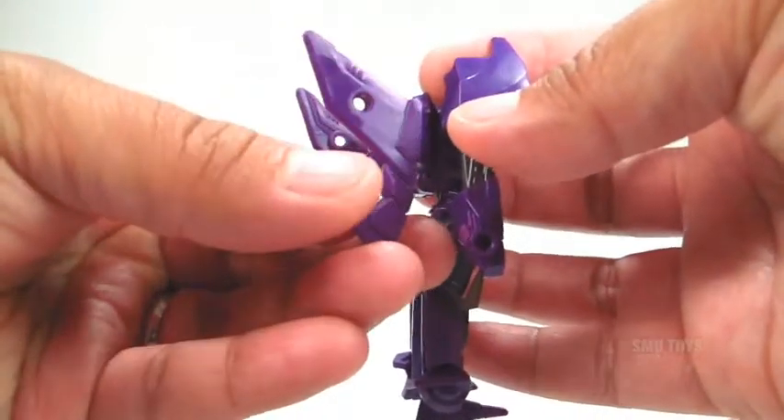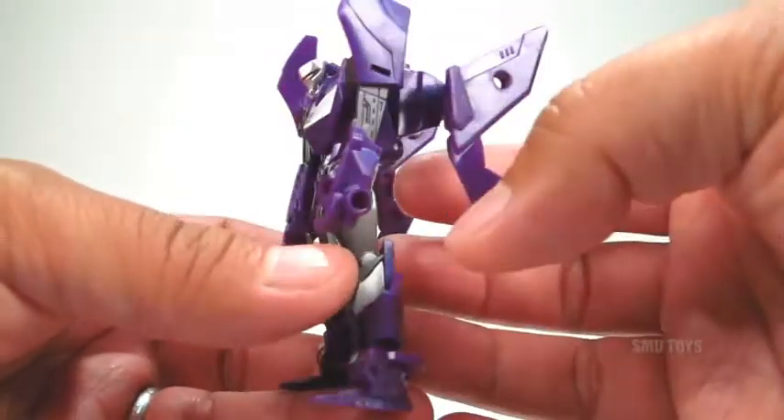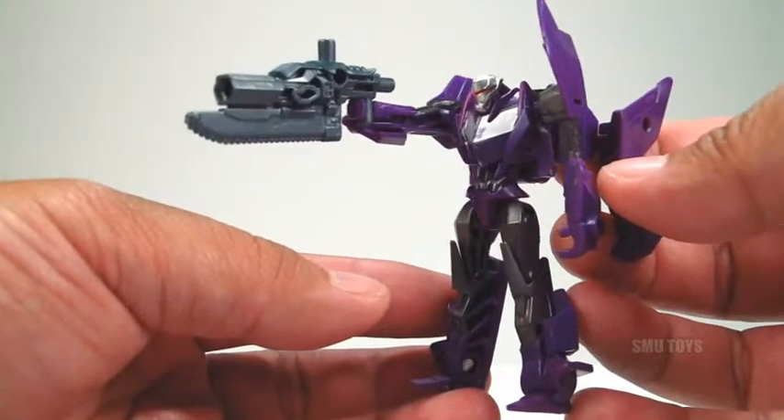Unless you count these wings — those can move as well. Not really much kibble on this one, unless again you count these wings, but I believe that's part of the design. It does include the Hooksaw Cannon for a weapon.